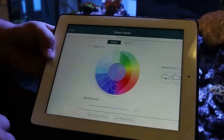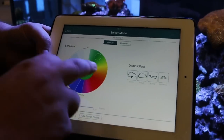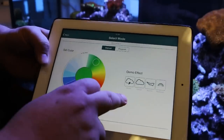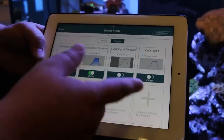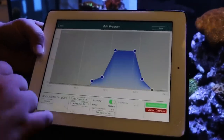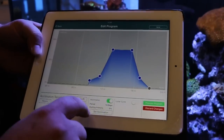So here we can go into the light. You've got your manual — you can change the colors, and you have your effects that you can play around with. And then you have your programming, so you've got everything from acclimation that everybody's familiar with, all the way to lunar cycles.